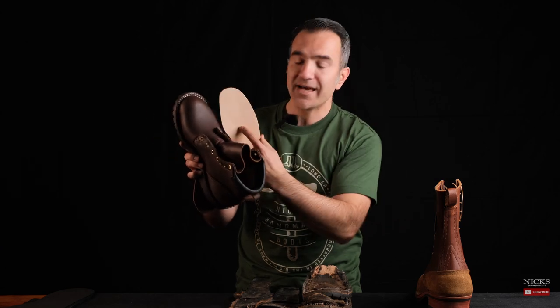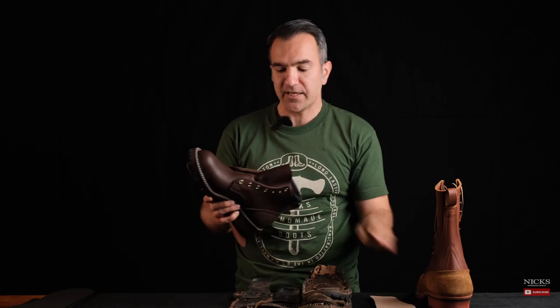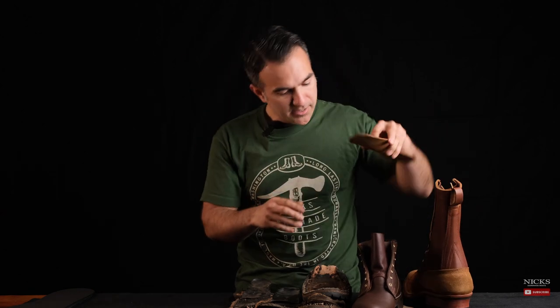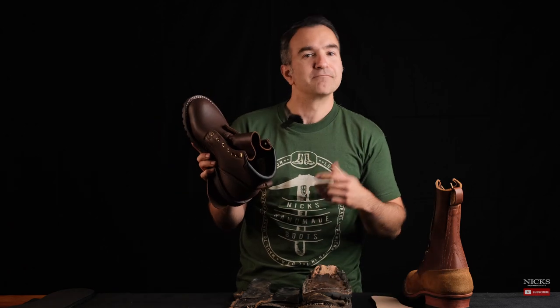The beauty of the 365 degree stitch down is that it's built on a rubber base — you can drop that veg tan insole right in. When it gets cracked and worn, you take it out, throw it away, and buy a new one on our website. If you don't like the feel of the stiffer tooling leather veg tan, we also sell all kinds of leather insoles on our website. This is the actual boot leather — the 1964 — cut in the shape of an insole. It has a little more water resistance because it's got some oil on it and it's a bit softer.